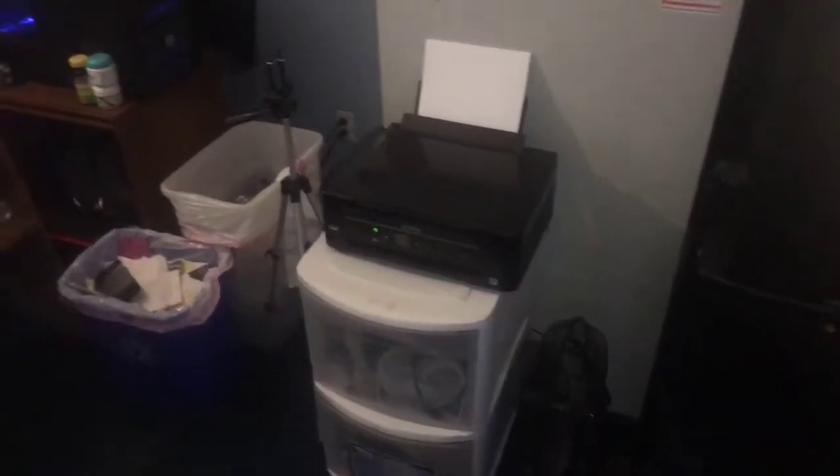I made some changes to the room as far as cleaning up is concerned. I put some of my Bluetooth speakers up here so they can be out of the way.